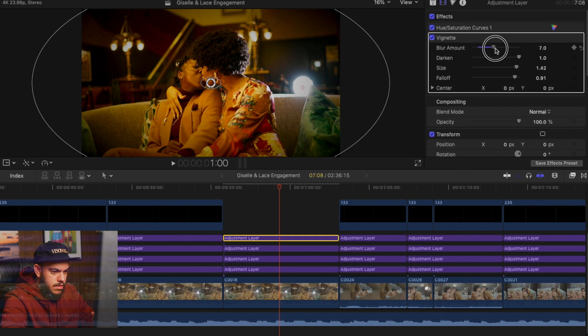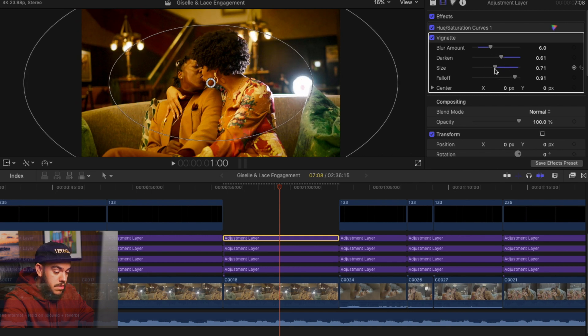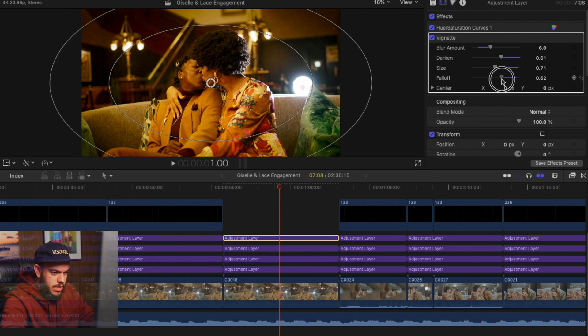Maybe around six for the blur. We can definitely have it not as dark. The size doesn't need to be too big — we just need the roll-off to be just a little bit. The fall-off should be subtle; we don't need something too crazy. That looks pretty good.